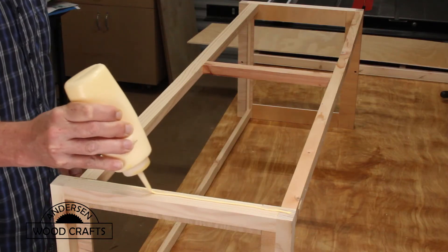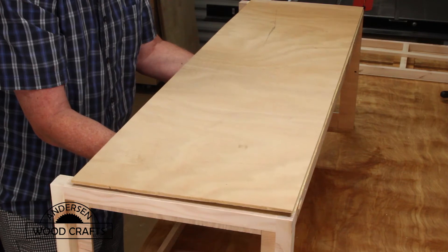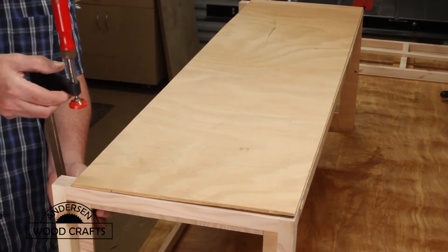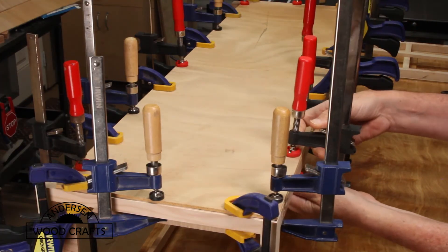With some more of that quarter-inch plywood, I'm going to apply a top to it. Again, I'm just going to use glue and clamp it down nice and tight. I didn't use every clamp I have in the shop for this, but I did use the majority of my shorter ones.